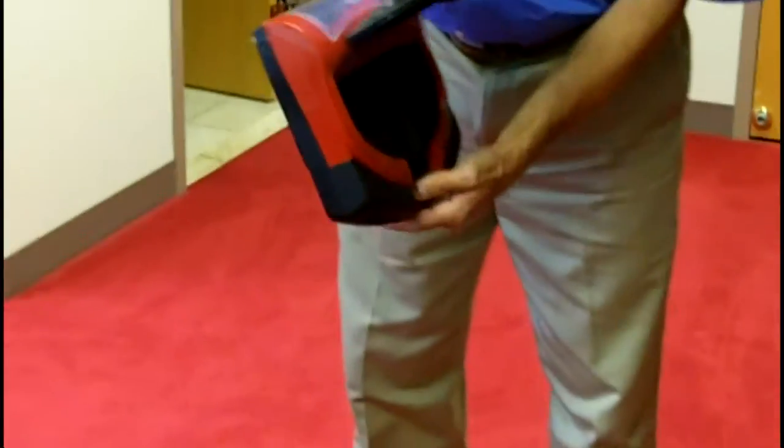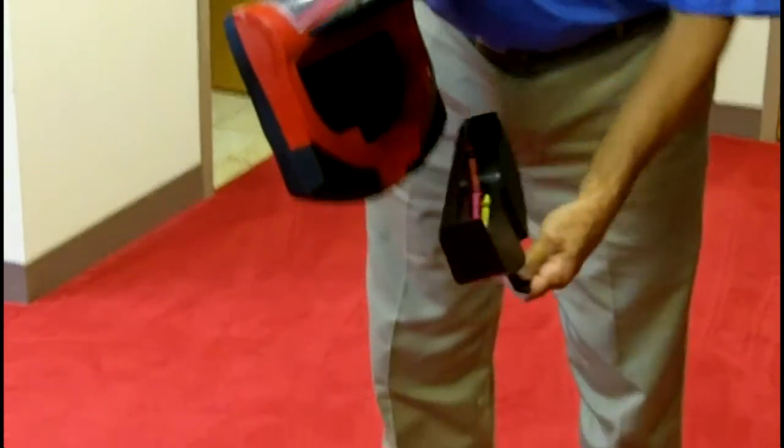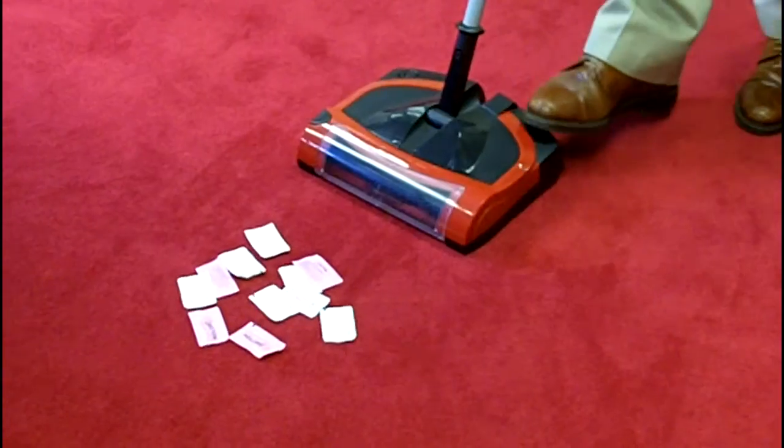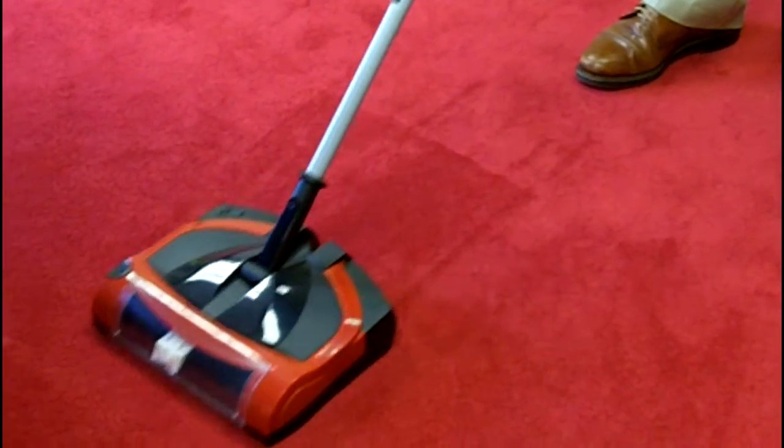Again, when you go to open it, the back will drop down so that there will be no leakage. Everything will come off nice and easy. Now, for those sugar packs — nice and simple and easy.